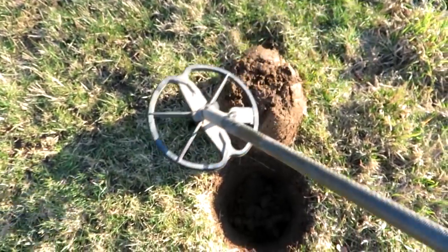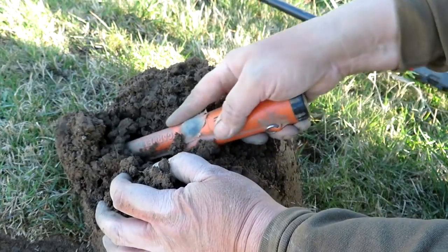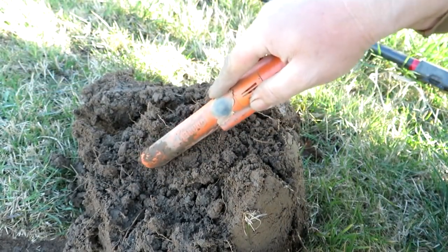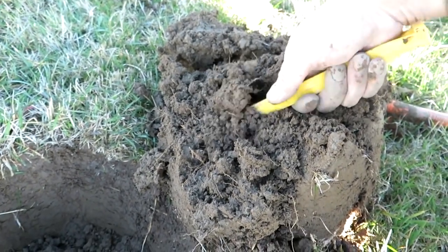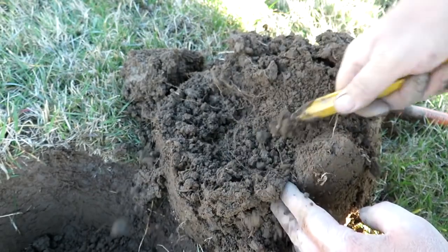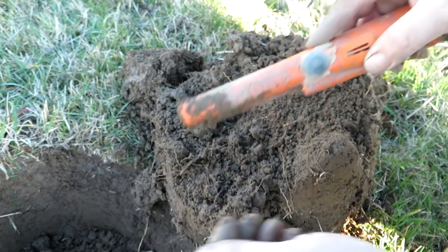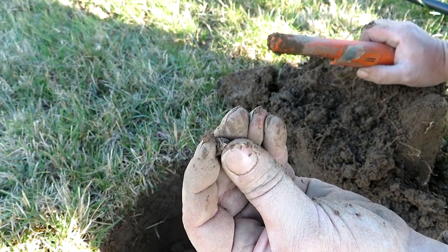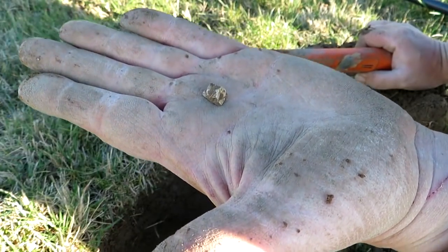I've got a banging signal in the air. What's that down there? It's a little chunk of lead. I find a lot of these little chunks all over the field - I reckon they were used for like a blunderbuss or something, just lots and lots of little chunks of lead.